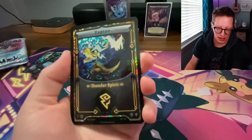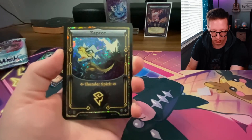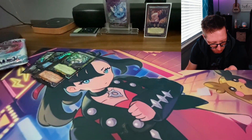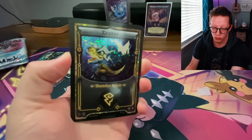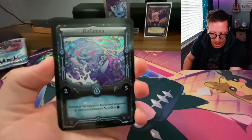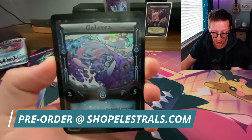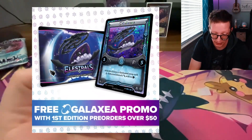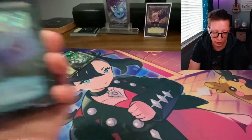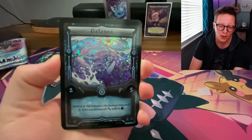Speaking of Thunder types, we've got a Zapter for Thunder type decks, which I will definitely take — Zapter was my favorite spirit to begin with. This artwork is by Elite Four; it looks really crisp and clean, and that hollow pattern looks fantastic. We've also got a Galaxy card — pre-orders for base set Elestrals are still open, and if you spend more than $50 you'll get a Galaxy Stellar promo. The artist is Diego Monster and I love that artwork.